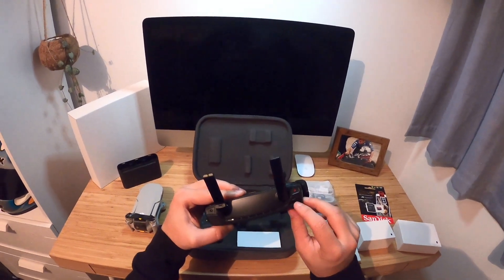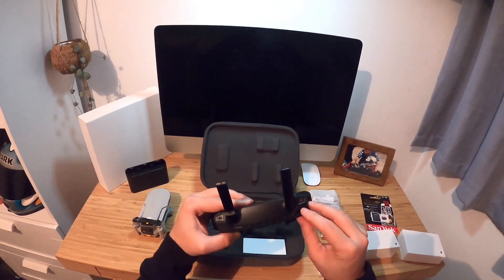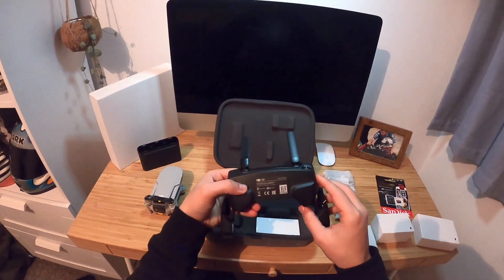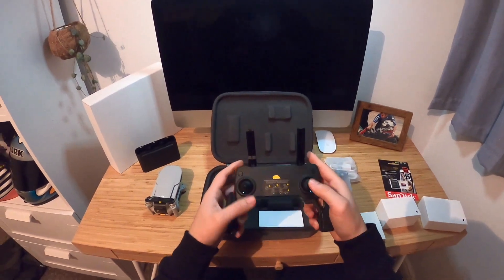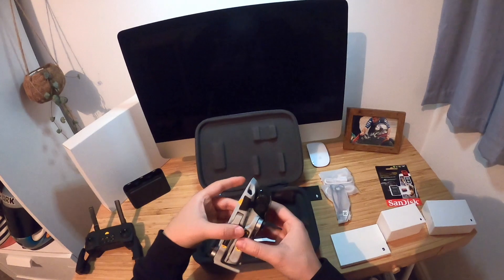Buttons for recording video, taking pictures it looks like. Now, I played on one of these recently — so this is while you're flying, if you want to angle the camera down or up. Yeah, that's really nice. And there's the camera.